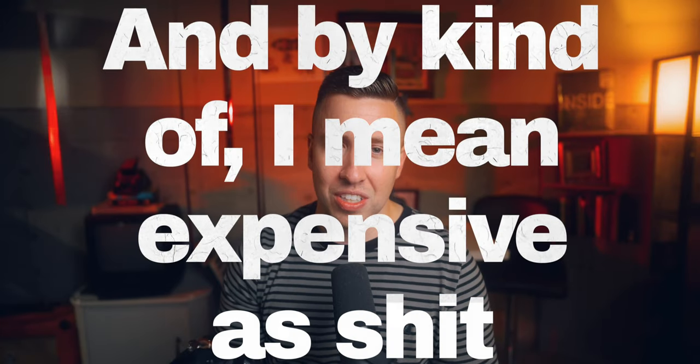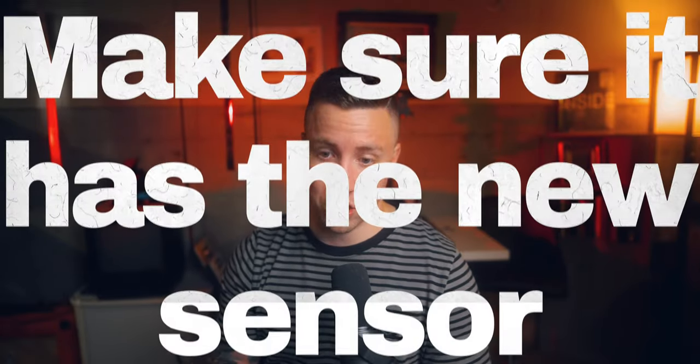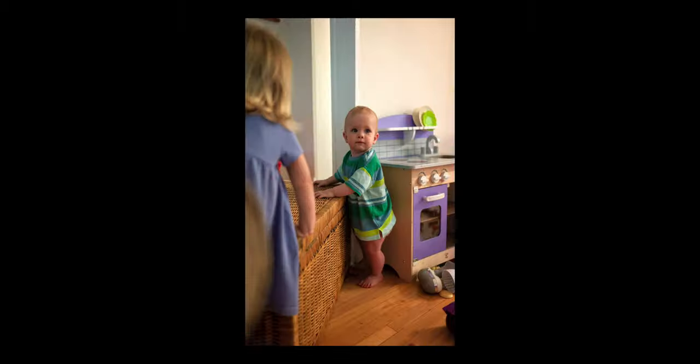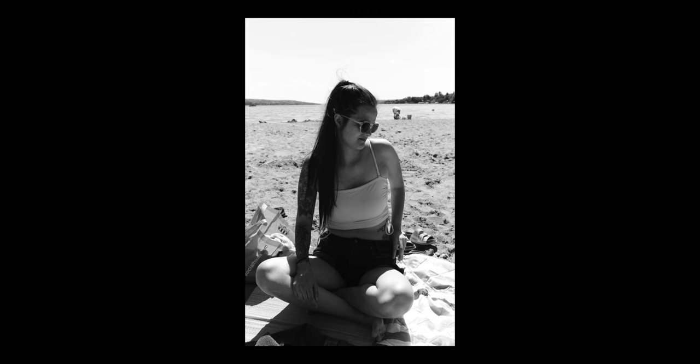These cameras are kind of expensive — I got the M9P for $4,200 Canadian, so around $3,500 American, maybe a bit less. But if you're interested in getting into Leica and you have the budget, and you're tossing up between an M10 and an M9, I would actually recommend getting the M9 first and seeing how you like it. Getting this camera actually solidified me not wanting an M10 — I don't love CMOS sensors, which is why it's weird how much I love the Leica Q2M.